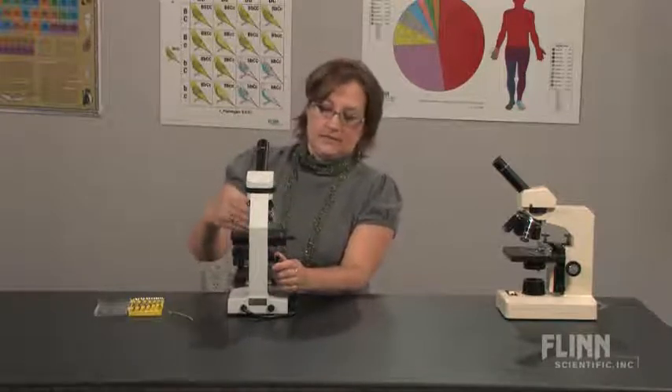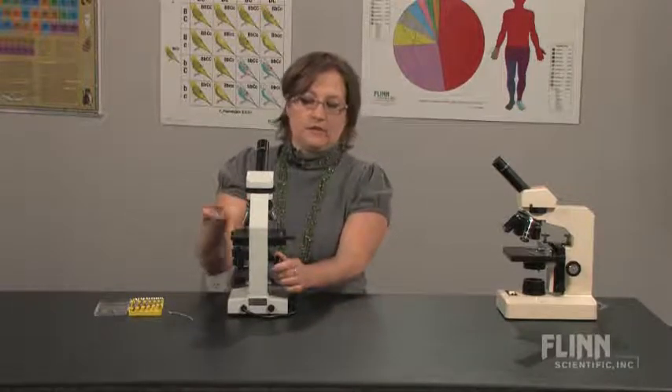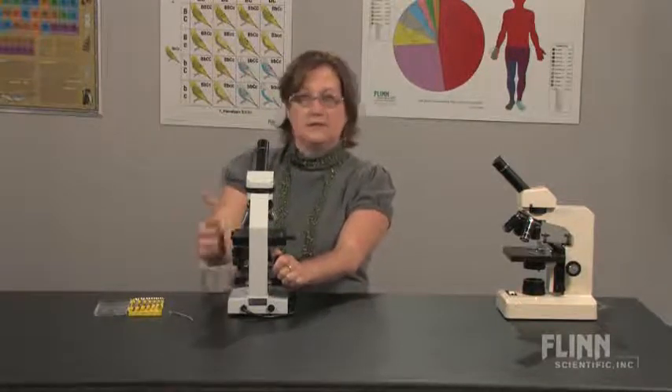You need to be careful that you don't pull the stage up so high that when they go to oil immersion they can rack the stage into the objective and damage it.